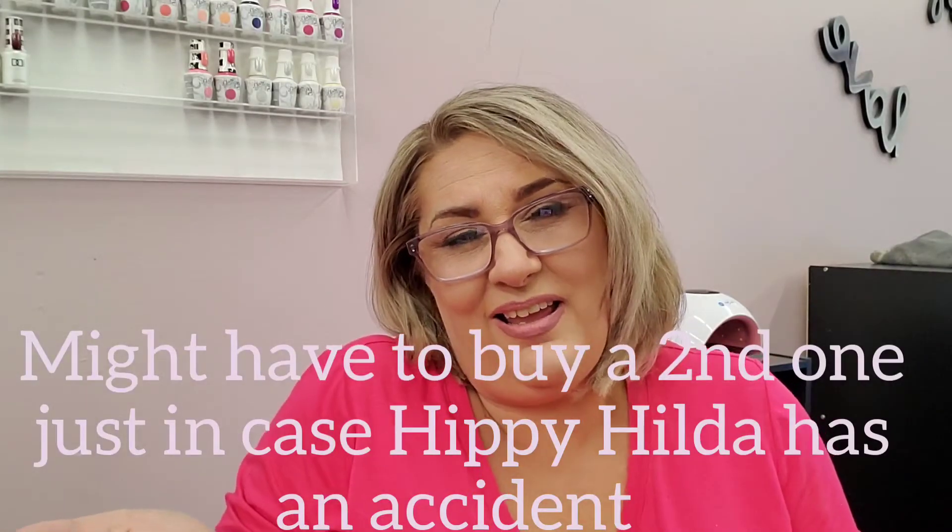I believe I got it on sale — I'll put the price up in the video. I believe I paid around $50 for it; I think it was on sale. Definitely worth it for me. I do like it and I will use it until it probably dies on me. For those of you that may not know, things that can cause your electric files to go bad: of course, Hippie Hilda drops them, and that always screws them up.